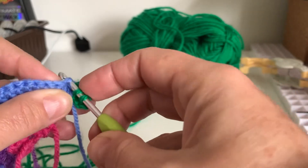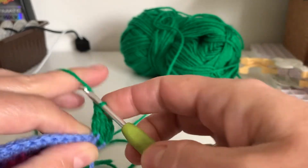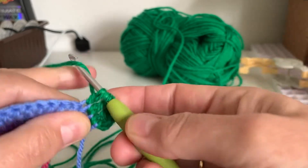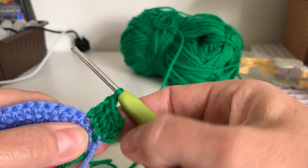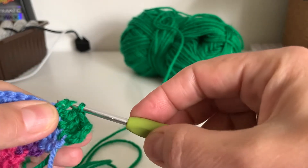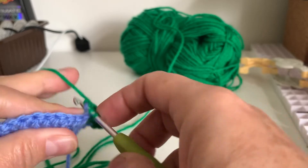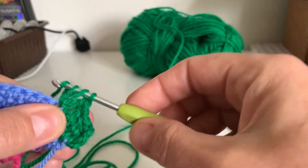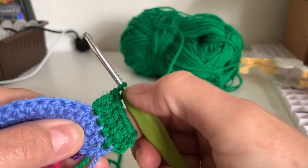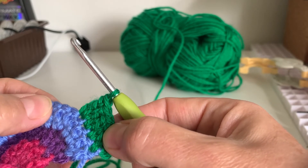So we're going to do two single trebles. Here's the first single treble, and then we're going to do another single treble in this next one. Then in the next one we're going to put two trebles again. Remember it's arm round hook, through one, through two, and through two — gives you that nice treble. And this one we're going to go in the same place. So that is two in that one, then one, then one, then two. Two single trebles, then a double, two single trebles then a double, all the way to the end.